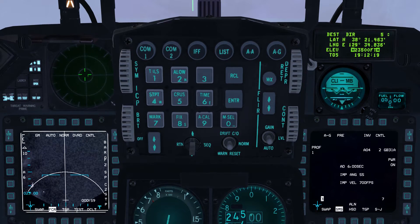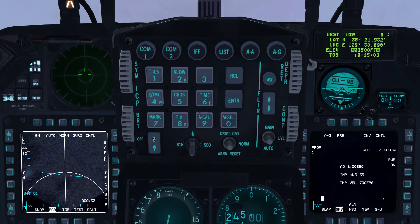Note that target elevation is not yet implemented in BMS. We will now assign the coordinates for Dalsan Northbridge to steer point 6. Use the ICP rocker switch to increment the steer point to steer point 6 on the data entry display or DED.